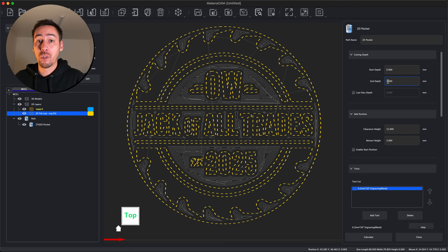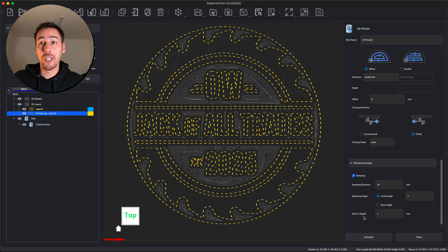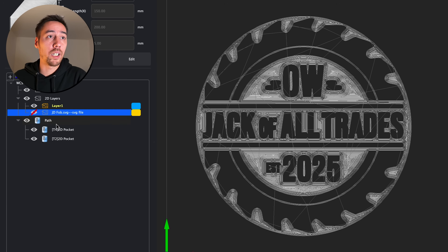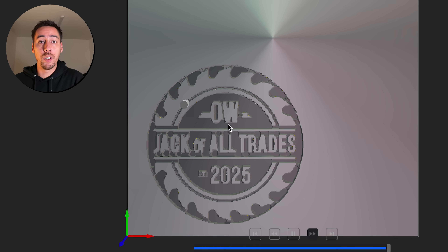For the same end depth of one millimetre we don't need to change any settings as they're already built into the preset. If I was purely carving out bulk material I'd change the parallel pathing, but I want as much detail as possible. We've got ramping which tells the tool bit to ramp down slightly rather than going straight down - it's kinder on the tools when working with metal. If we calculate now you can see straight away, hiding the design, how much more detail we're getting from this particular tool. Closing this out we now have our paths and if I preview both toolpaths you can see it cuts out the bulk material first, then we change tools to get the finer details, and we should end up with a really nice design.